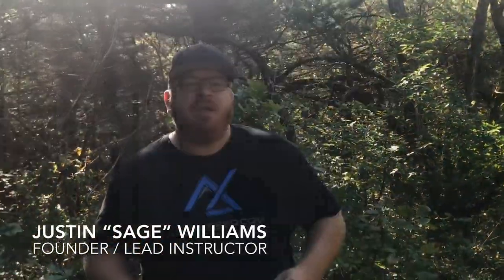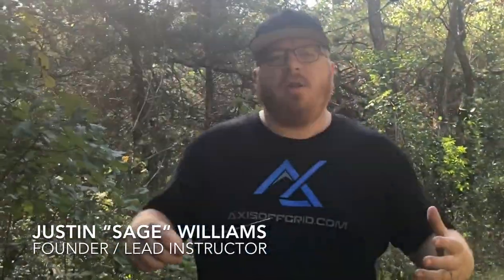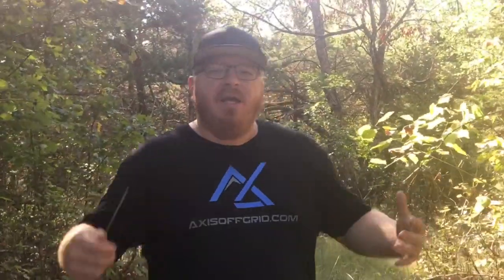My name is Justin Williams and I'm the founder of Axis Off Grid. Currently we're in this series called SirThrival, which is all about learning to thrive no matter what your circumstances and no matter what the elements. It's more than just about being out in the woods — it's about your daily life. Today is the second part and we're going to be looking at shelters, so stick with me as we break down some basic shelter setups.